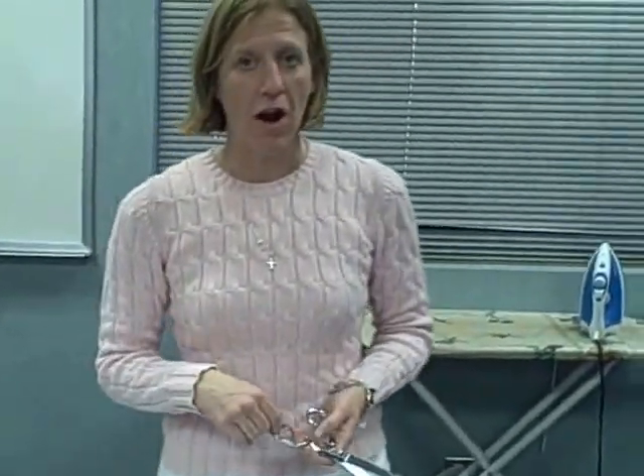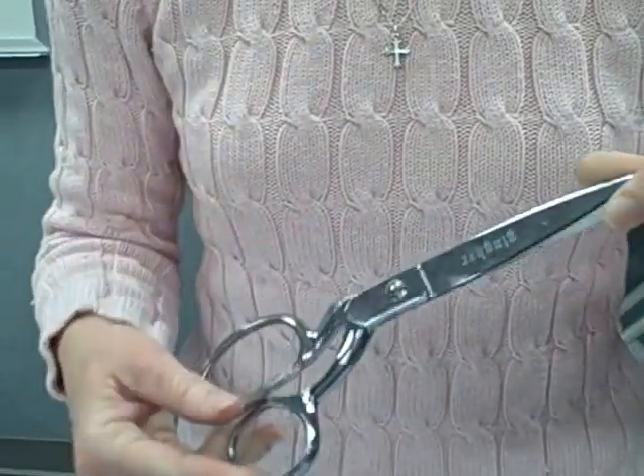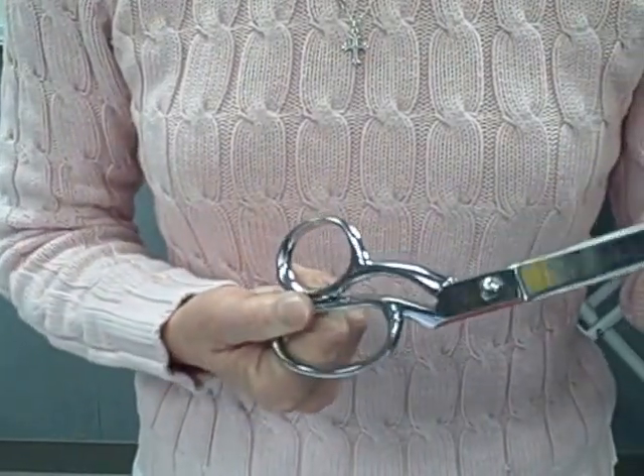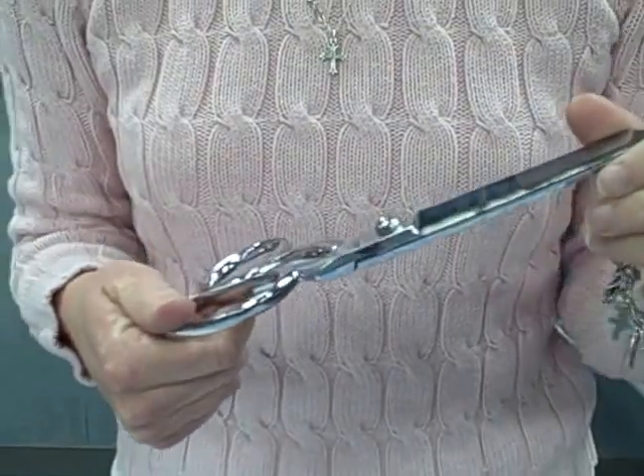Now we're ready to cut out our apron after Mr. Ron approves it. You're going to use fabric scissors, which are only used for fabric. These are gingers, and if you use them on paper, pencils, or anything besides fabric, you might get yelled at.